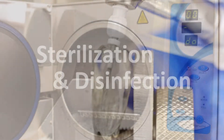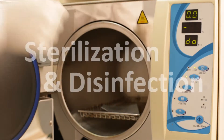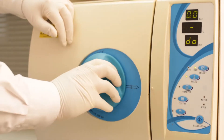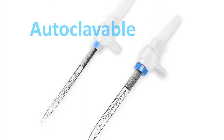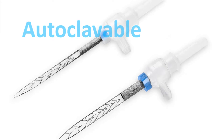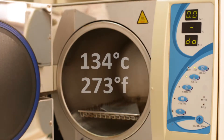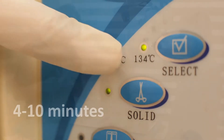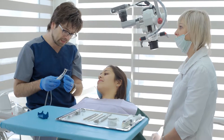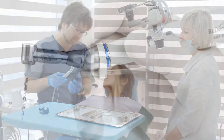Standard means of infection control should be kept when using the SAF system, as in all endodontic equipment. The self-adjusting files are supplied in non-sterile blister packages and should be autoclaved prior to use. Use a calibrated autoclave at a temperature of 134 degrees Celsius or 273 degrees Fahrenheit between 4 and 10 minutes. Using a higher temperature setting may result in damage to the plastic shank of the SAF.